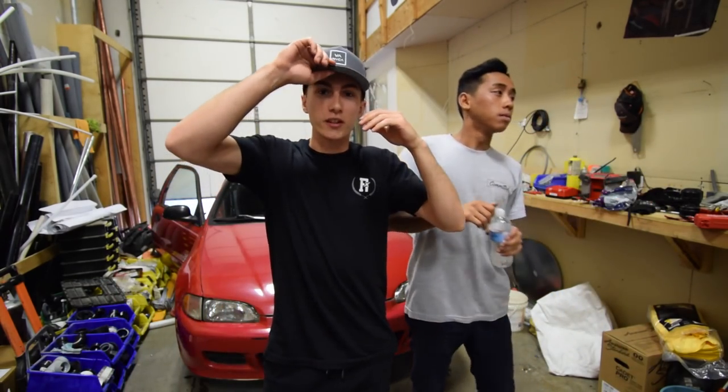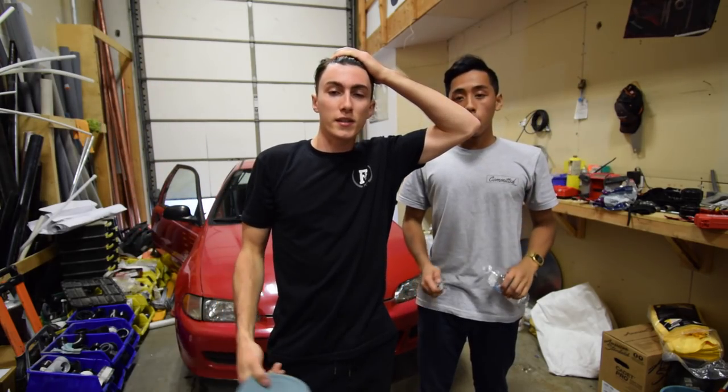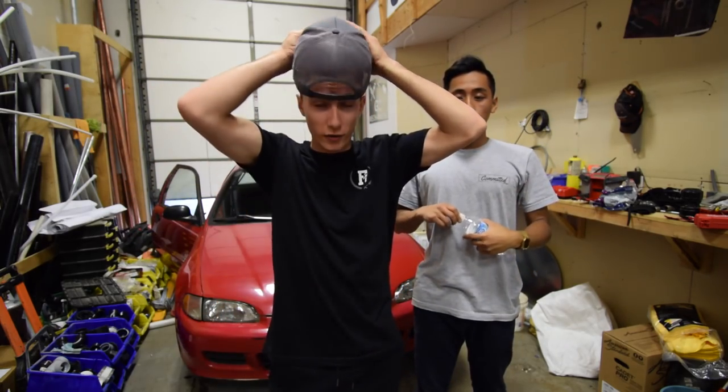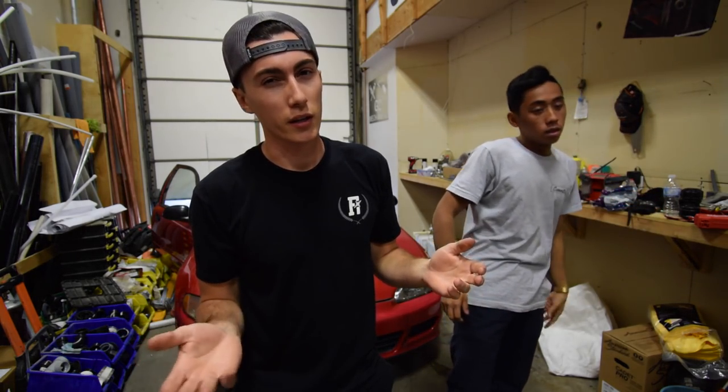Today we're going to show you guys how to install a kill switch. You can install a kill switch for whatever reason you want. But we're putting it in as like a safety precaution, which obviously there was a lot of debate whether we put a video about putting in a kill switch. You know, it defeats the purpose kind of, but it's good.